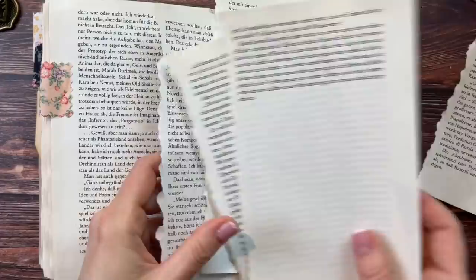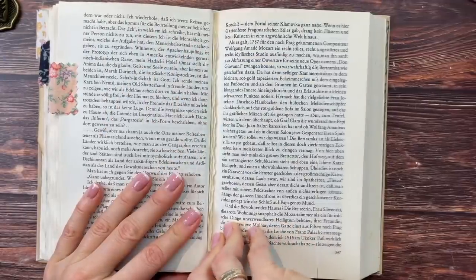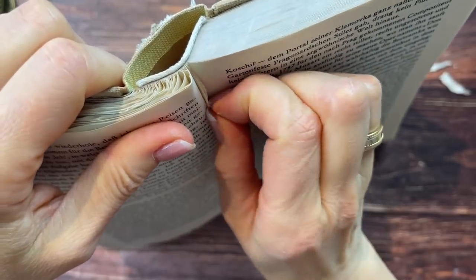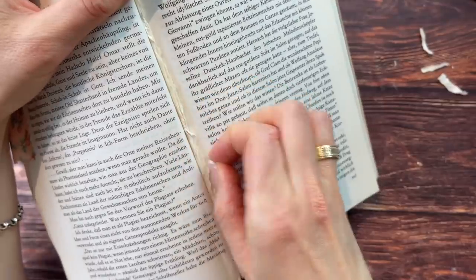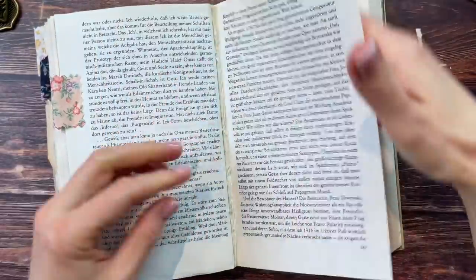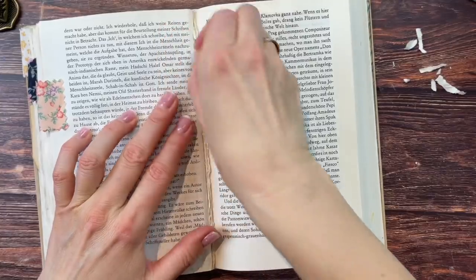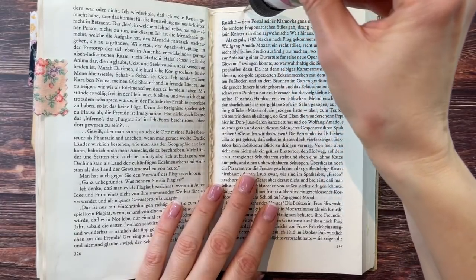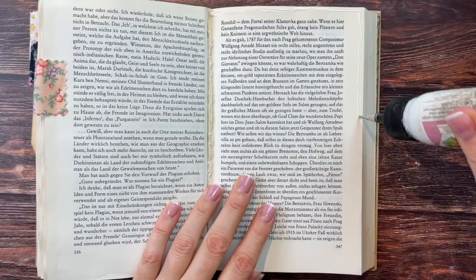Now I'll tear out 10 pages. I also try to clean out the torn bits left in the middle — if a lot sticks out, especially with thicker pages, they don't turn nicely because there's a big obstruction in the middle. Then as always I'm just going to glue these two pages together to hide all that tearing, gluing only on the edges.